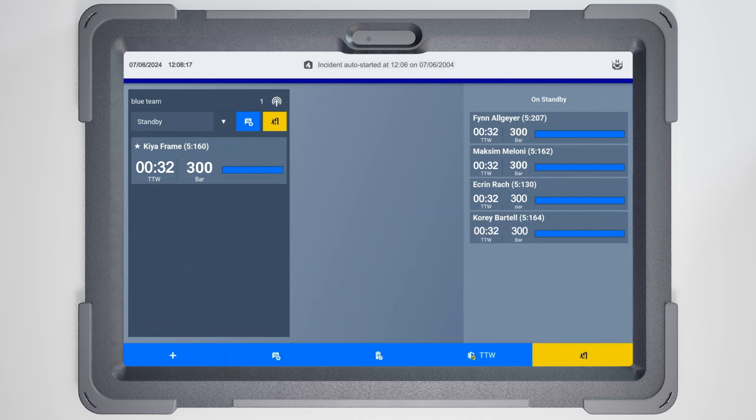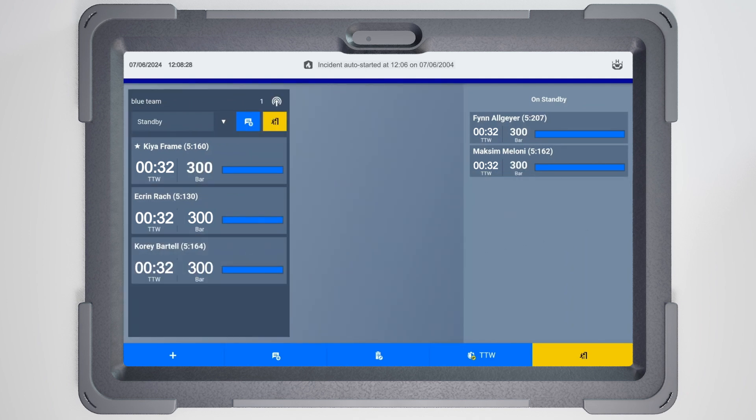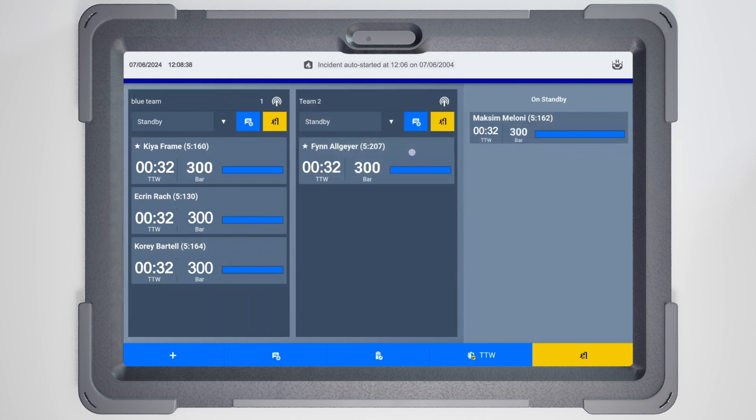Teams can include up to four firefighters. To add more members, drag additional firefighters from the Standby panel into a team to deploy them in the incident. The application supports up to six teams. Add more by dragging firefighters from the Standby panel and placing them in the empty space next to your existing team.